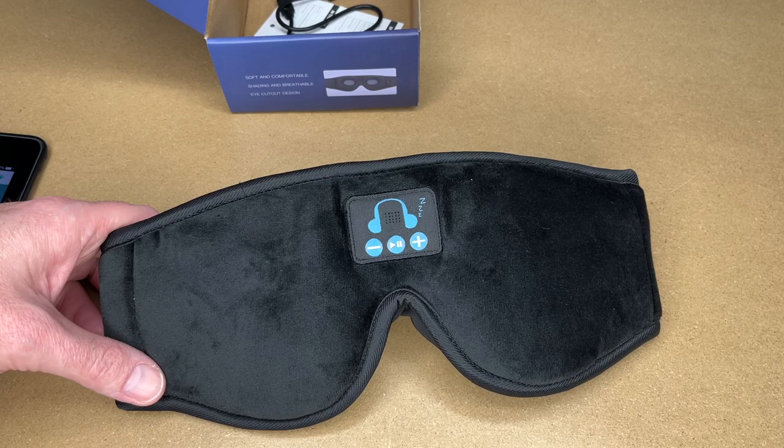So that's the Yontoon Wireless Music Sleep Mask — that's all I'm going to cover in this video. If you have any questions please leave them in the comments. If you liked this video please click like, and if you haven't subscribed to my channel I'd appreciate if you could do that. Thanks for watching — until next time, goodbye.